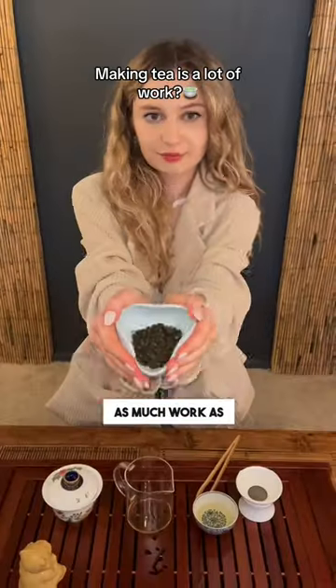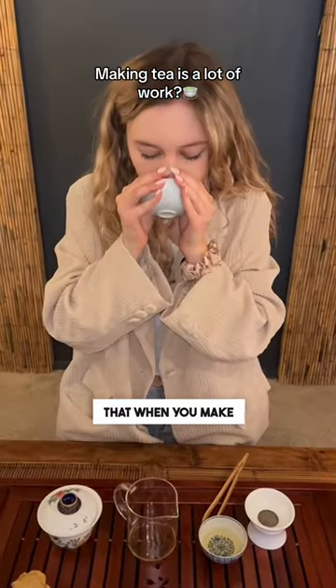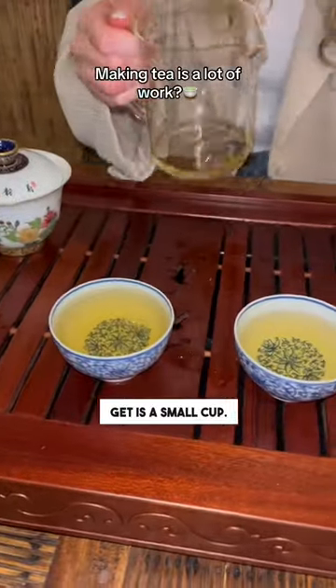Making proper and good tea is not as much work as you think it is. Many people think that when you make proper tea, the only thing you get is a small cup.